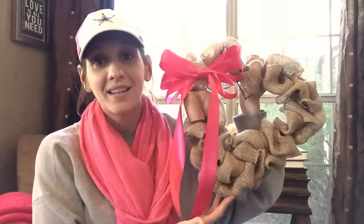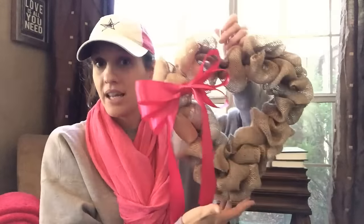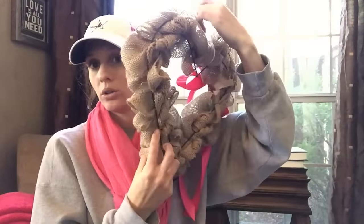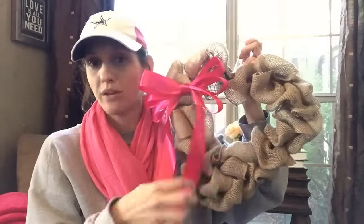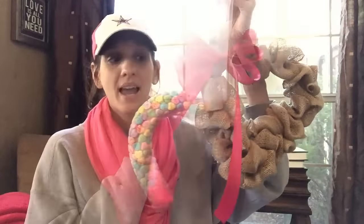I did another Valentine's Day wreath on my channel recently. Here's what it looks like — it's a little different. It's on a metal mesh wire where you weave mesh and burlap ribbon through the wire, and then I added a hot pink bow. Thank you so much for watching. I have so many more Valentine's Day DIYs coming up and I hope you guys enjoyed this tutorial. I'll see you in the next one — bye!